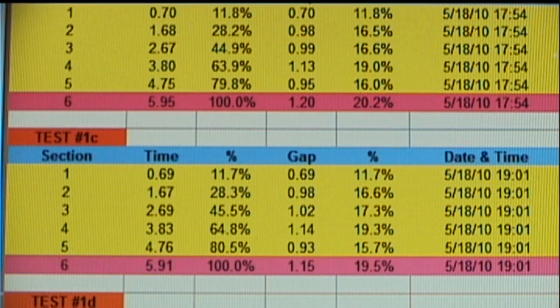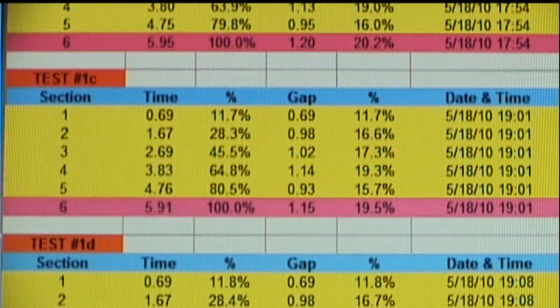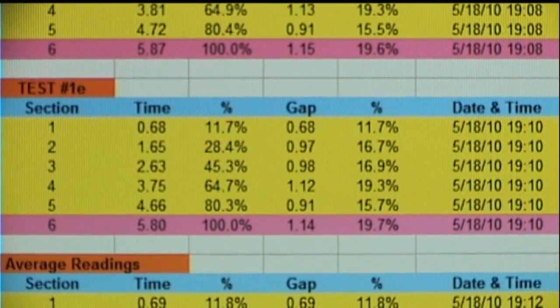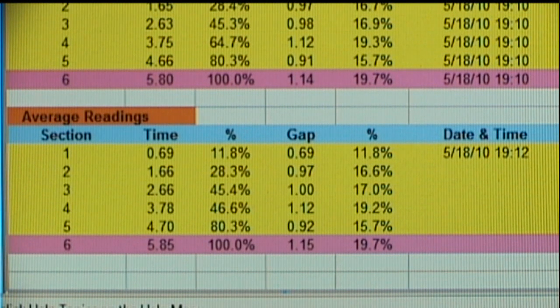We have test 1B a little further down, and then 1C, 1D, test 1E, and then I took average readings. The average readings is simply an average of all the individual readings. So the overall elapsed time average in the five tests was 5.85, and our figure for test number 36 was 5.74. So that was actually a low reading, and this is why taking several tests determines an average, which is a more reliable reading.